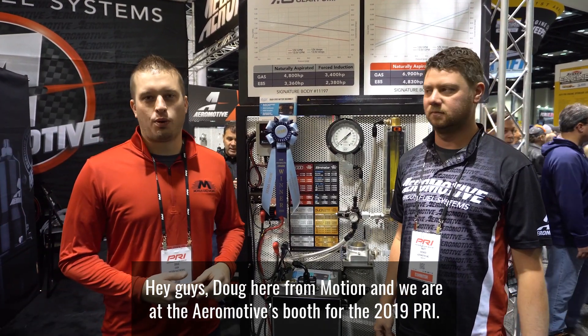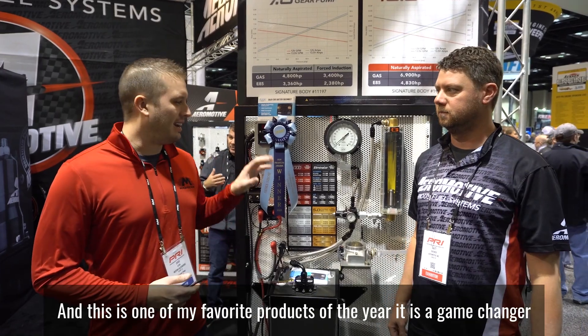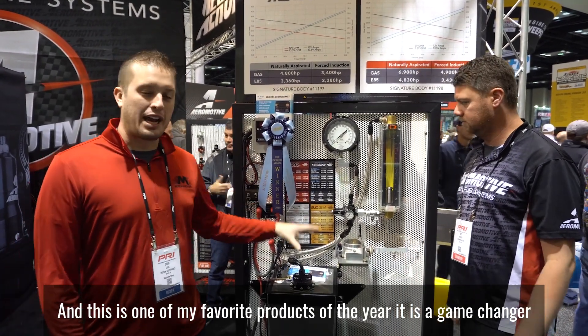Hey guys, Doug here from Motion, and we are at the Aeromotive booth for the 2019 PRI. This is one of my favorite products of the year — it is a game changer.